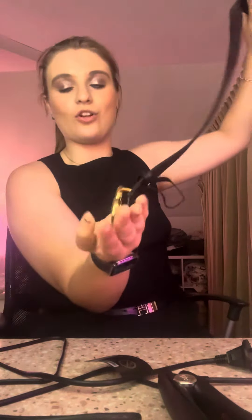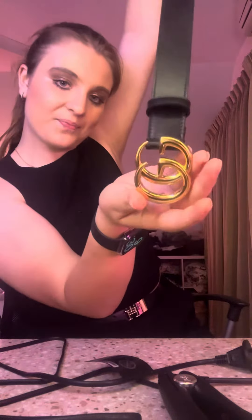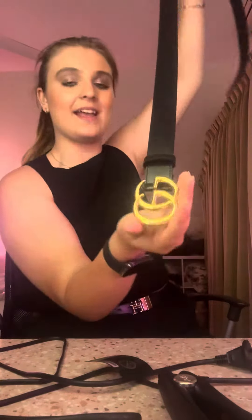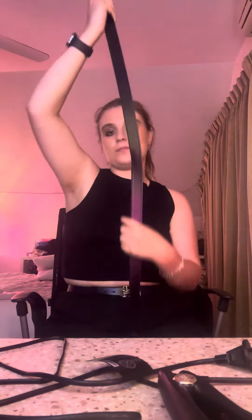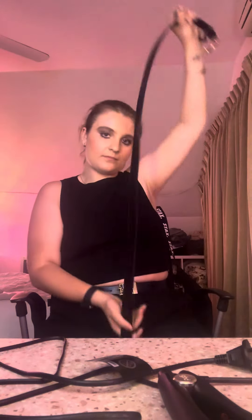I'm going to give you a closer look at it. It says GG on it — the GG stands for Gucci Gucci. It has the black waist, the black strap on it, for your waist. I love it so much.